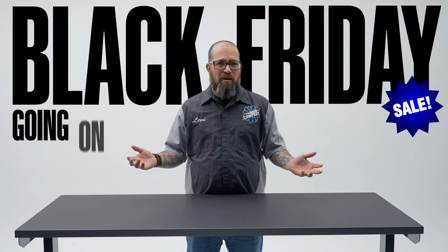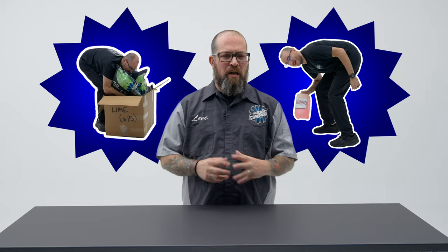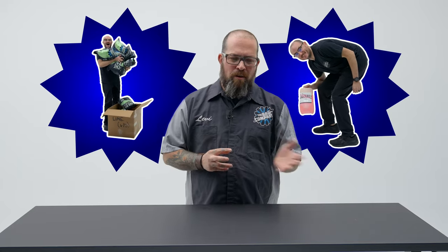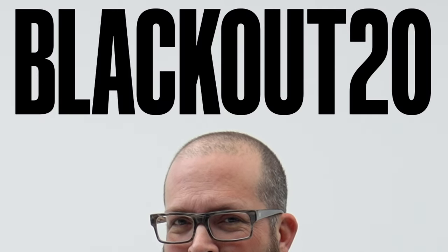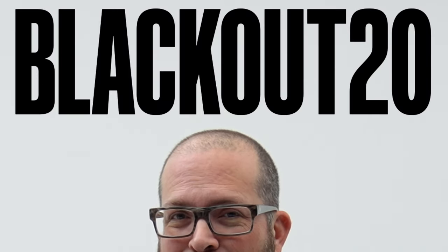Speaking of keeping costs down, we have a Black Friday sale going on. Maybe you've been wanting to pick up some towels or a five liter of soap or your favorite chemical — well, now you can. From now until the 27th, you can save up to 20% off almost everything in the store, and we have door busters. Use offer code BLACKOUT20 to pick up your items at checkout.